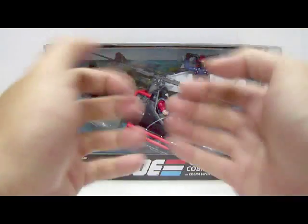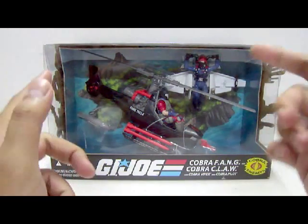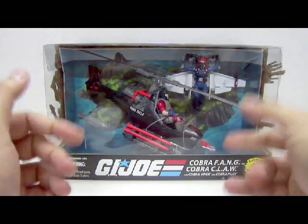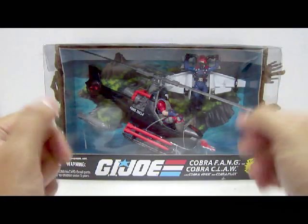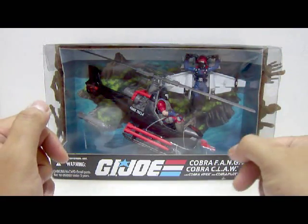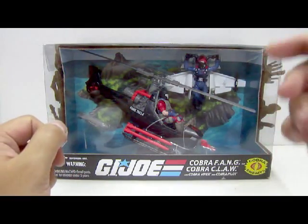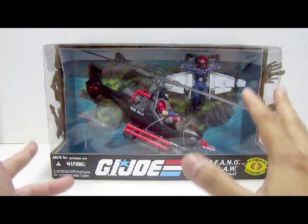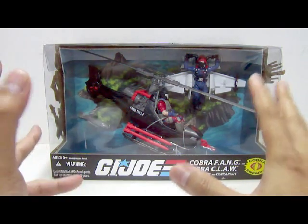Hello everyone, this is Zero Five and welcome to the Cobra Man Central Toy Review. Today we will be looking at the Jaws on 8 release by Hasbro of the G.I. Joe celebrating the 25th Anniversary Veil Ghosts and Extra Figures Review. We will be looking at the Cobra Fang with the Cobra Pilot and the Cobra Claw with the Cobra Air Viper.